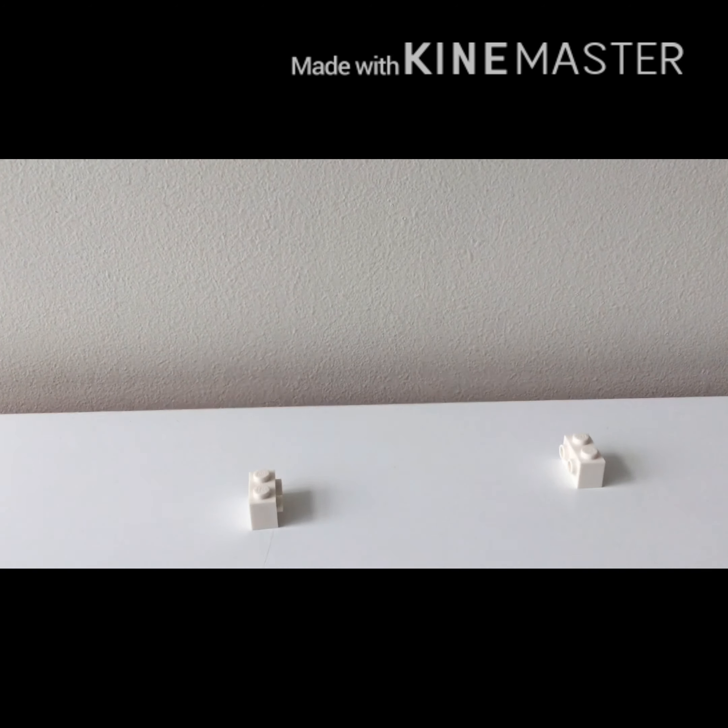This is a very simple build. You start with the 2x1 pieces with the vertical studs and black rods. What you do is put them into the studs and connect them both up together to make it look like a big bar. Then you get 2 of the cheese slopes.